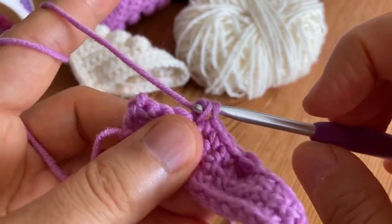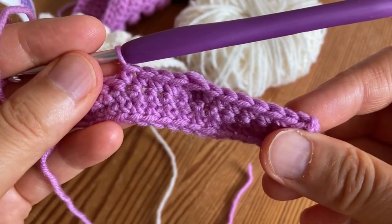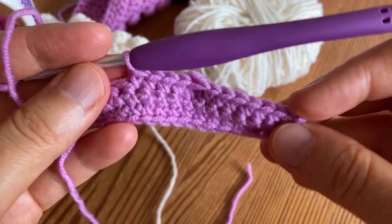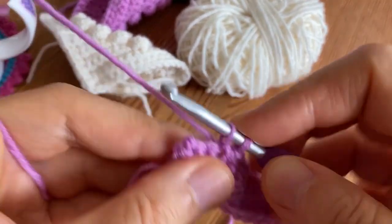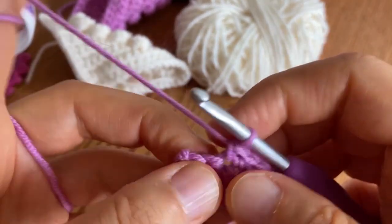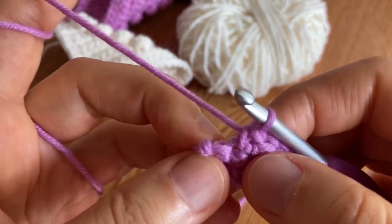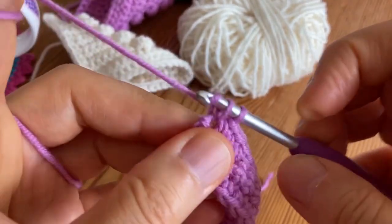The next row will be single crochets in every stitch so you will have 15 single crochets. I don't need to show you this - we will meet each other at the next row for the bubbles which will be row five.